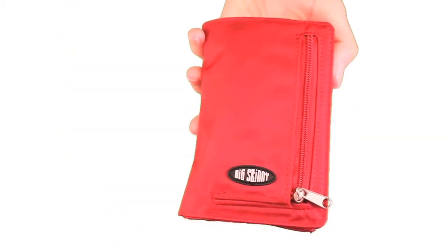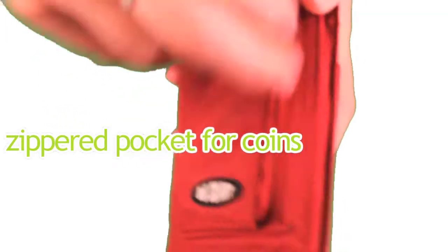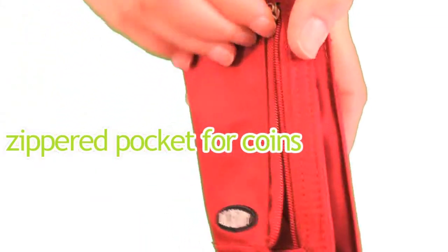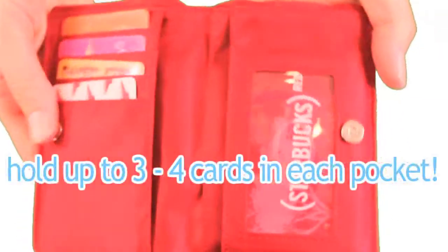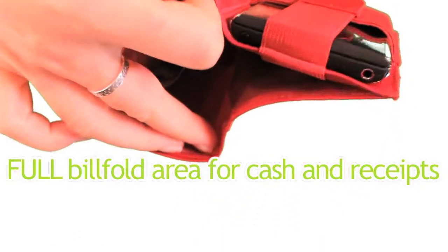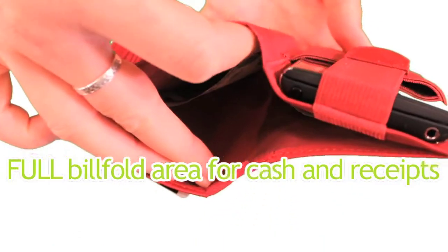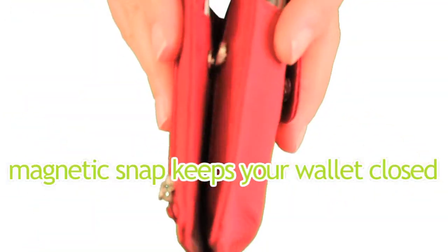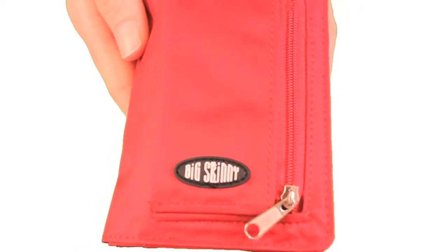The exterior also has a zippered pocket for your coins. The interior holds plastic cards and has a full billfold area for cash and receipts — it's pretty deep, so you can fit a lot of stuff in there. Finally, there's a small but sturdy magnetic snap which keeps your wallet closed while in your bag. It's very handy.